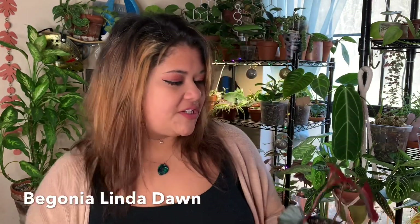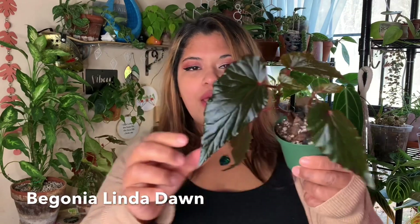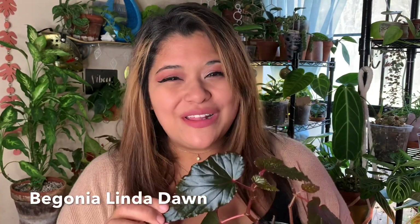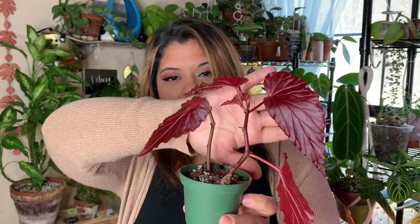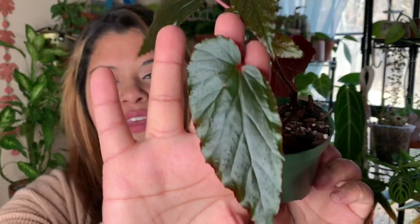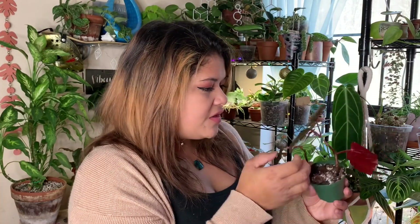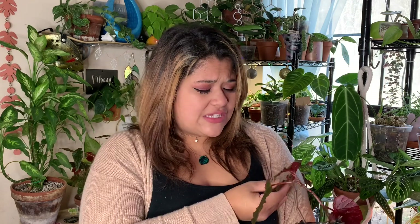Next one is a newer one to my collection, which is why it is a pretty small one. I just finished propagating it and I potted it up not too long ago, but it is Begonia Linda Dawn. This is a Begonia I didn't know about, and I'm so glad it's in my hands now. The backs are super red — just look at that beautiful maroon color. And then the little dots on it are almost like a pinkish color, like a cat's tongue. It's really awesome. I love this and I cannot wait for it to grow and be beautiful. The texture is insane. A true stunner, Begonia Linda Dawn.